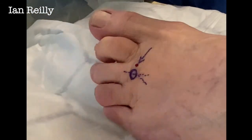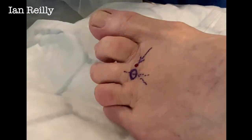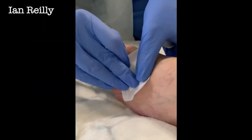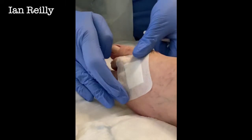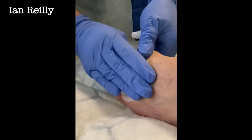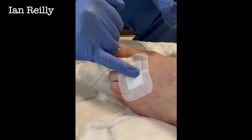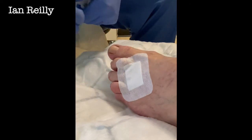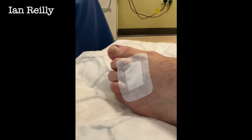Small sterile dressing — you can see that little bit of bleeding just coming through, so we just apply the dressing. This lady will be taken home; we don't let patients drive home after an injection. She'll be advised to rest for the next 12 to 24 hours, which reduces the flare and increases the activity of the injection. Then we'll see her back in six weeks for a review.